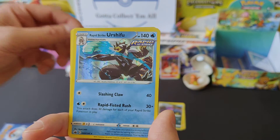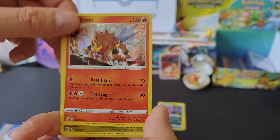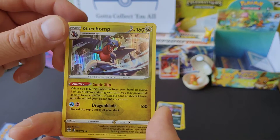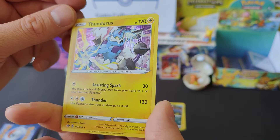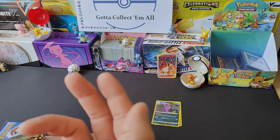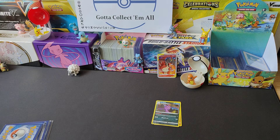Frostlass, nice Tapu Fini - been needing one of them for a while. We got another Crobat, so that can go over into the giveaway pile. Rapid Strike Urshifu, nice Entei holo. Garchomp, Orbeetle - nice. As I say, all of these are mixed from the Sword and Shield set. And then there's a Thundurus. I don't think there was anything older here, but we'll see as we're going through it, because sometimes they do grace you with the odd rare card once in a while.